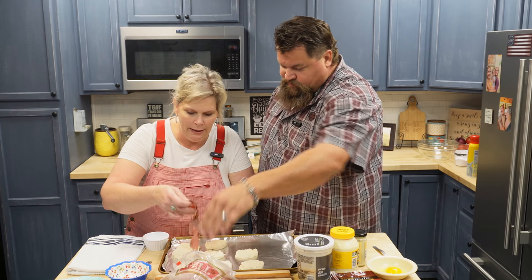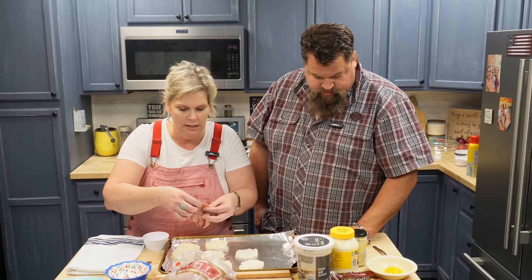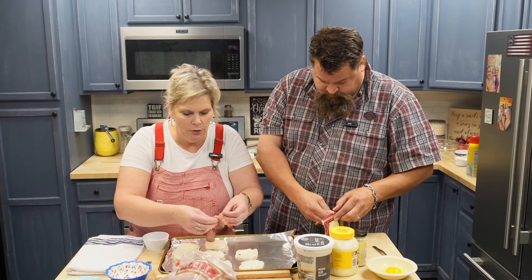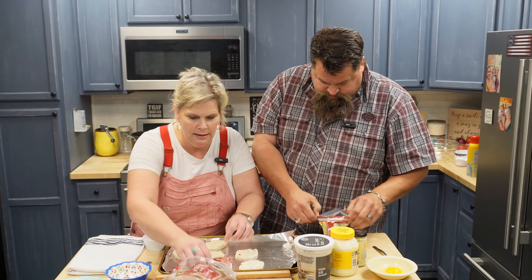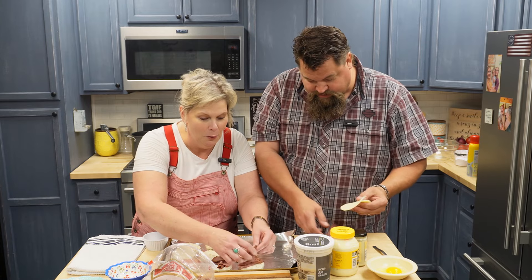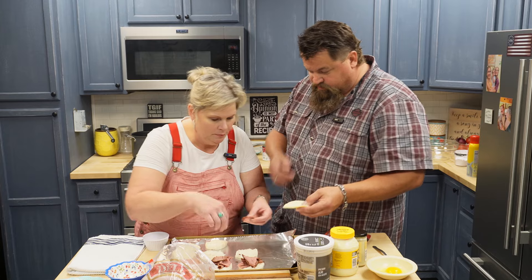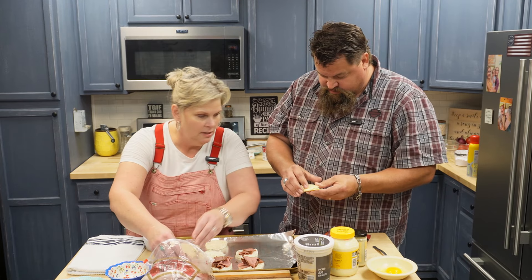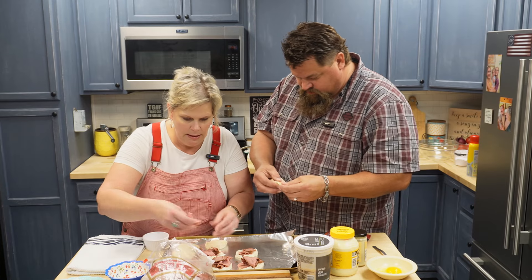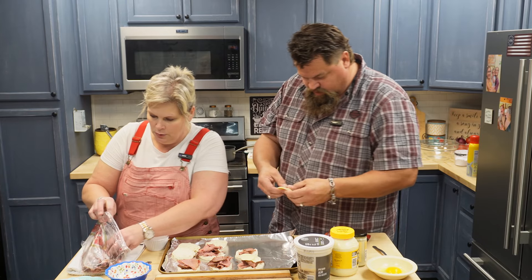So what you're going to do is pile your meat on each one of your biscuit bottoms. Get me some of that cheese too — that's the provolone we got. Just pile your meat on each one of these. That's about $18 worth right there! Break it up and pile it on each biscuit bottom.